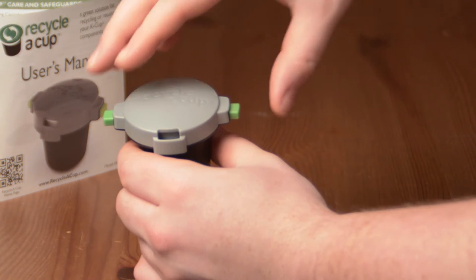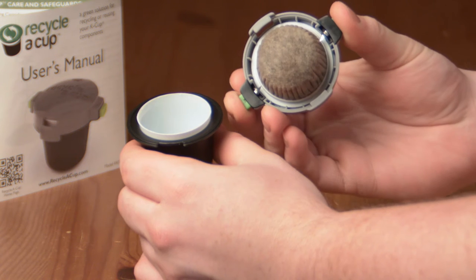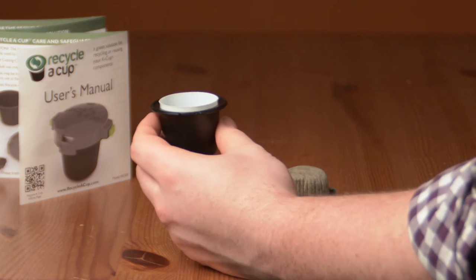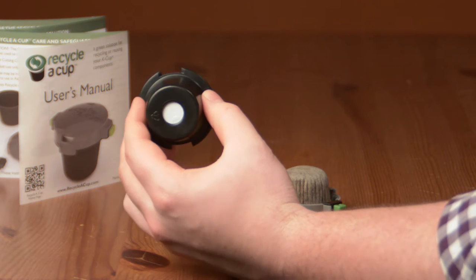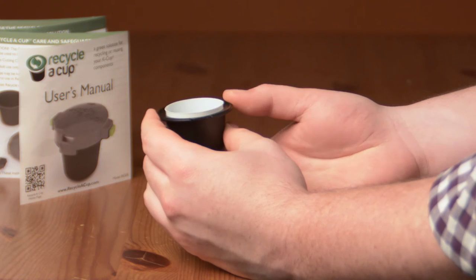Step 3: Release the tabs and carefully remove the Recycle-A-Cup lid from the base. To remove the K-Cup from the Recycle-A-Cup base, take your finger and push the K-Cup until it is loose from the base.